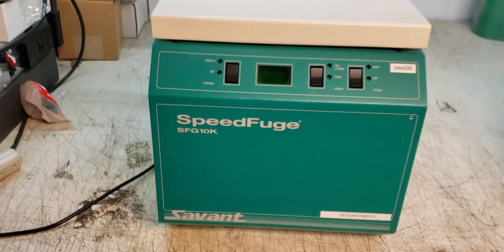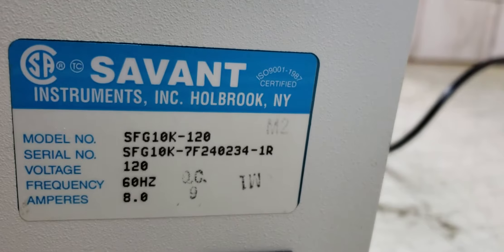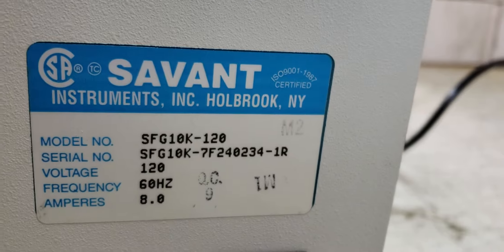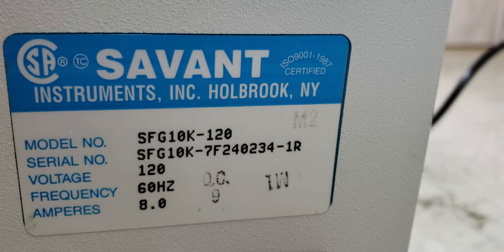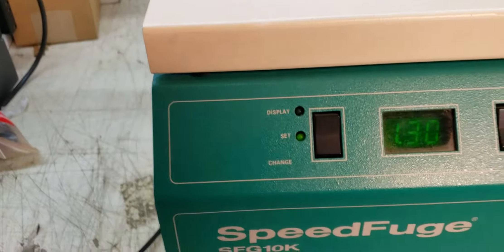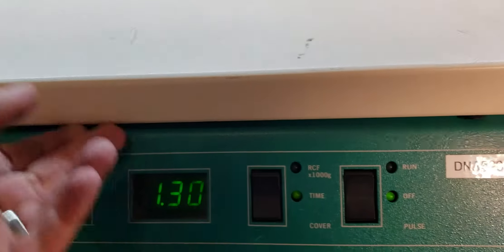This is a Savant SpeedForge SFG-10K. Come around the side here — SFG-10K, 120 hertz. Flip it on, you see the power light come on. This is on. I think this opens the cover.